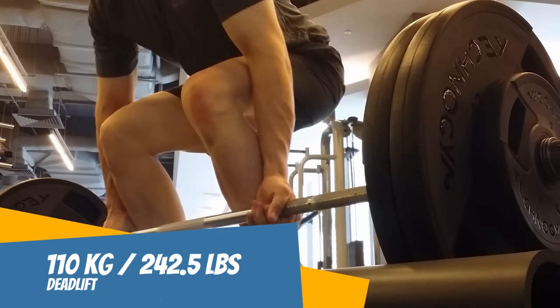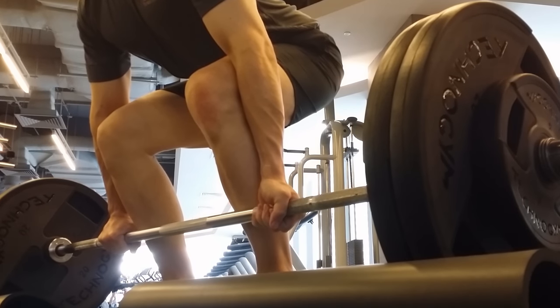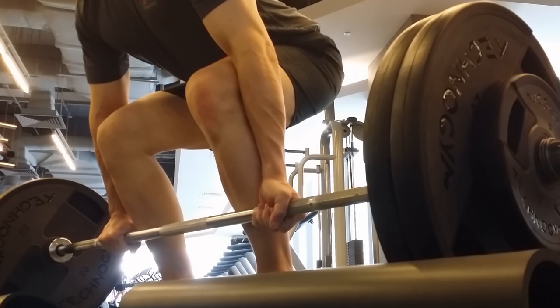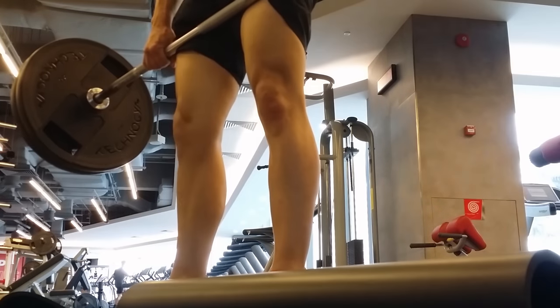First up, 110 kg. Well, it's not actually first up — I worked my way up to this weight, but here's the first one I'm showing you. All right, got it up.